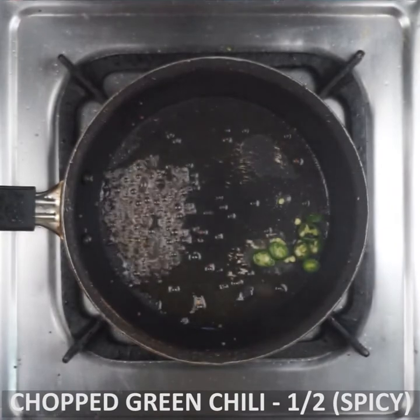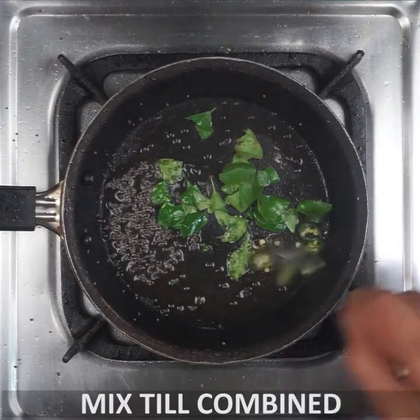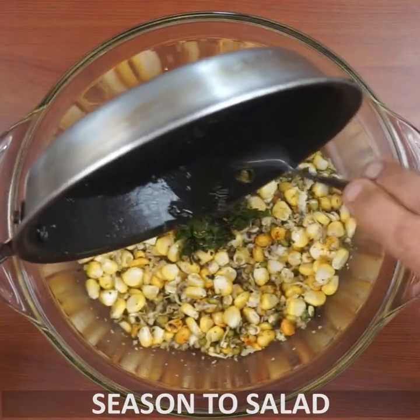You can put it in with curry leaf. You can combine it and cook it a little bit.